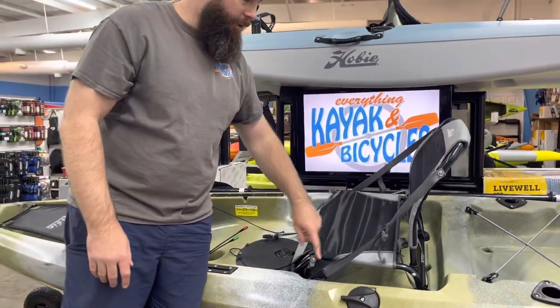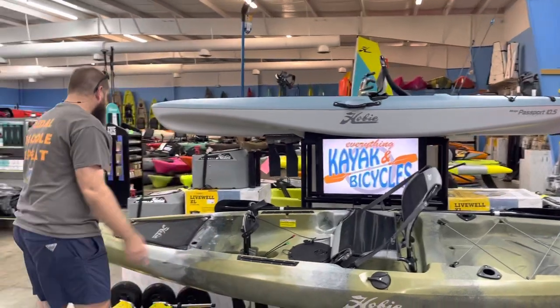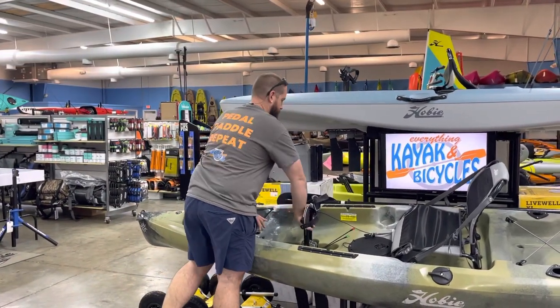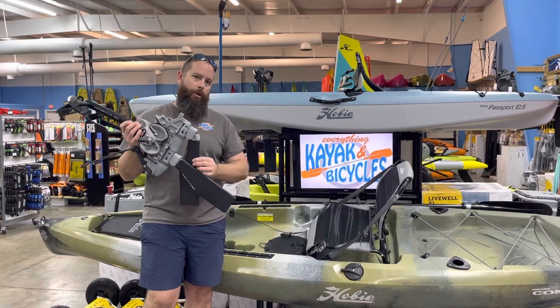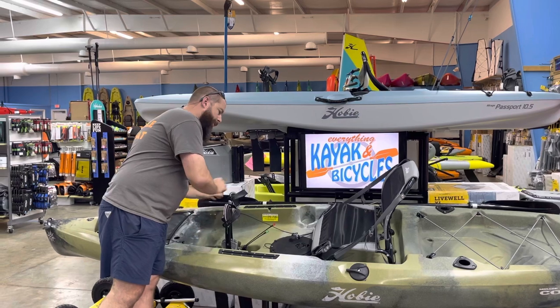You can still pull this out, hook your side straps to the frame, and sit it on the ground on its own. This being the camo, we are going to see the turbo, but we do see the MD-180 kickups on all of the Compass models. We see the turbo — that longer fin — on the camo option, which does have an increased price.